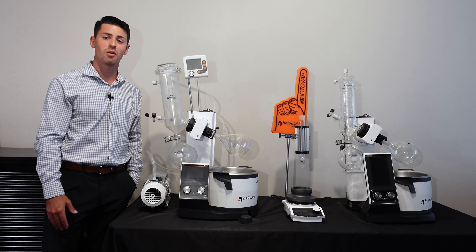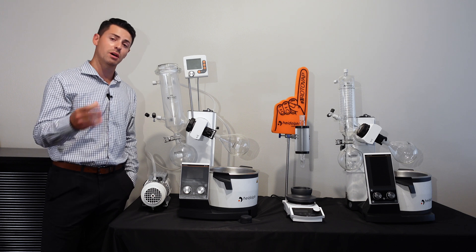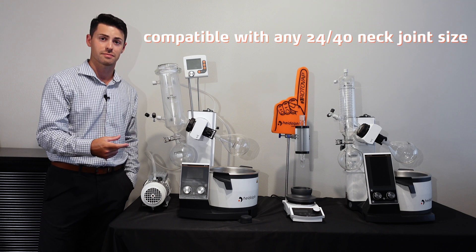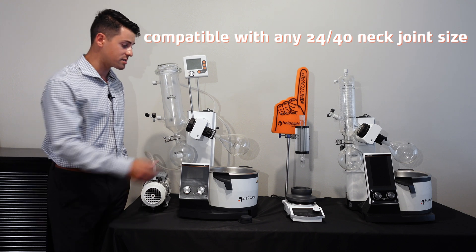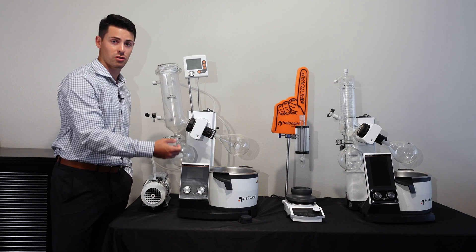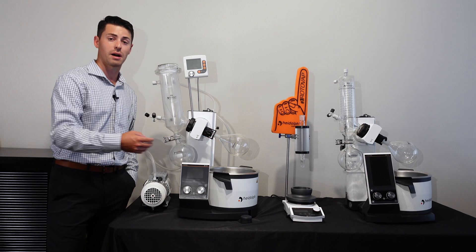A few pointers to know about the bump trap: it can be used with any type of 24-40 neck joint size. That's the neck joint size that is applicable with our easy clip as well as our vapor tube that gets ultimately inserted by the bump trap.